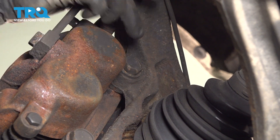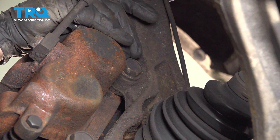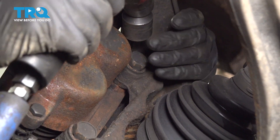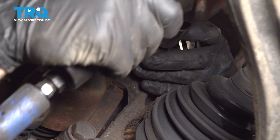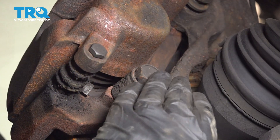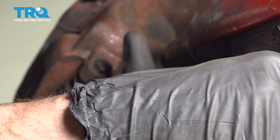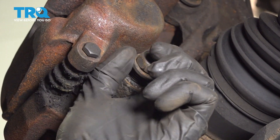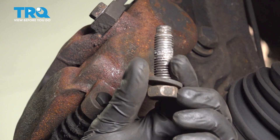Now we can start removing the caliper. You'll notice you have two 21 millimeter bolts holding it in place. We'll loosen the top one, leave it in there a couple threads, and fully remove the lower one. Inspect all of your hardware as you remove it and replace it as necessary.